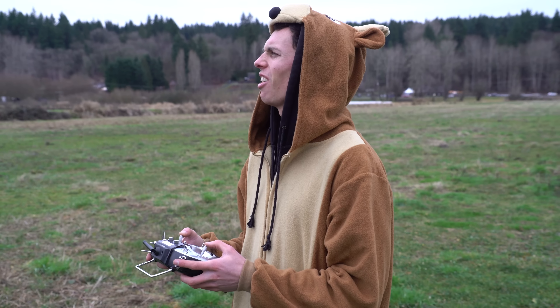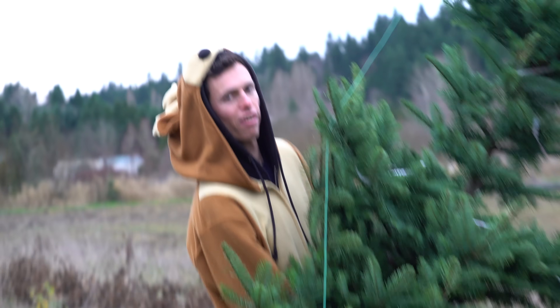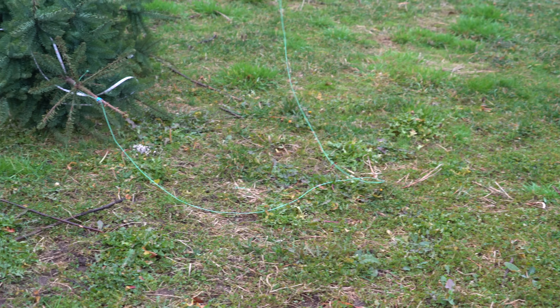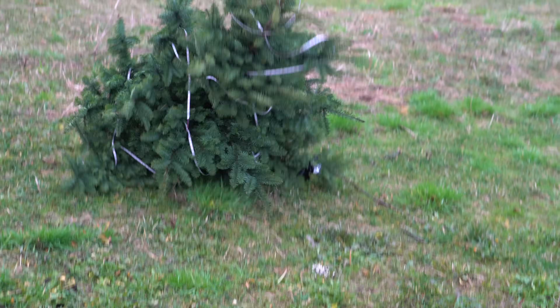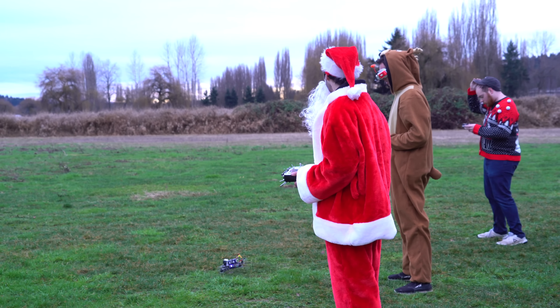Oh no — it fell! Why'd it fall? Don't worry everyone, the tree is fine. It'll live to fall another day. Three, two, one — drop!